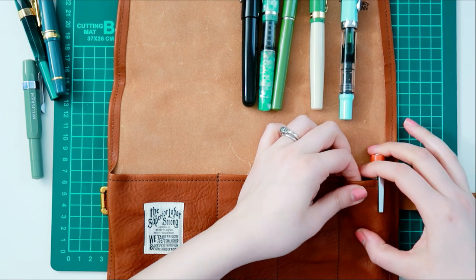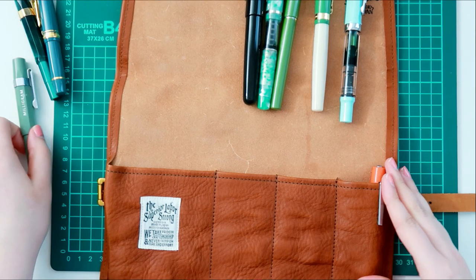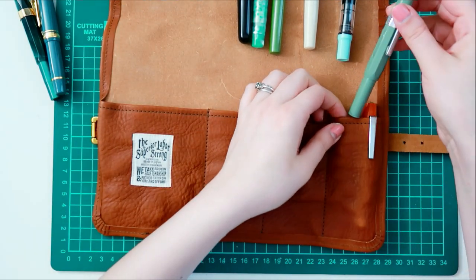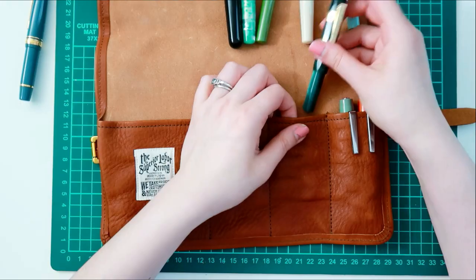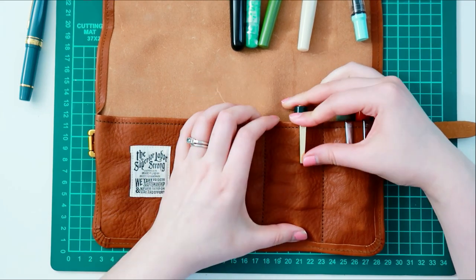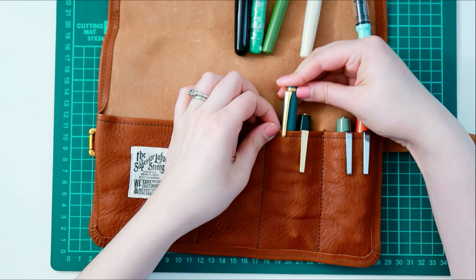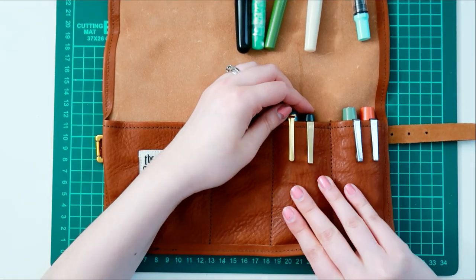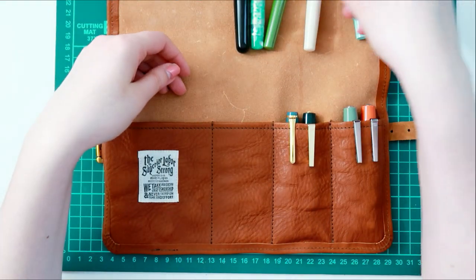So far, except maybe for the Fox and my Eco, I think all the other pens I have on screen right now have gotten pretty good use. The one I use the most right now is my Caveco Student. I don't know if it's just the combination of the nib and the ink, but I have been using that to journal quite a bit.